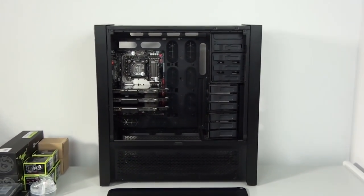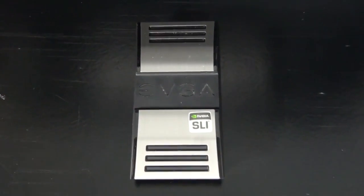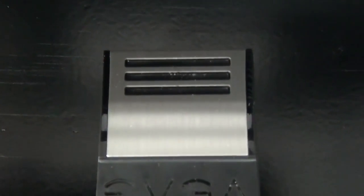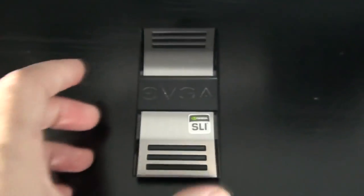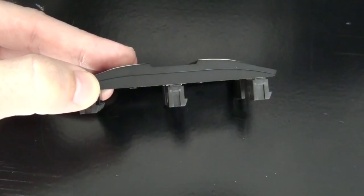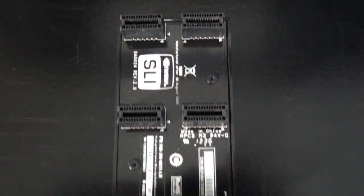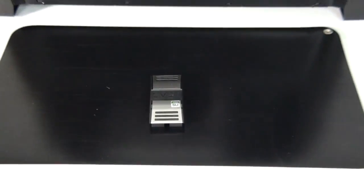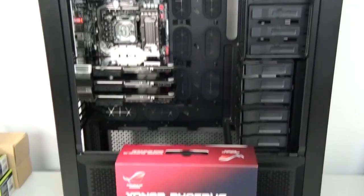It's great to see that EVGA has released a decent-looking SLI bridge — this is something that hasn't really been done before. I've seen a lot of people modify their SLI bridges, which is always a big improvement to a build because SLI bridges have always been such an ugly part of a build. This one is an amazing looking SLI bridge with white LEDs installed by default, and I think it's going to match up nicely with the nickel-plated water blocks.